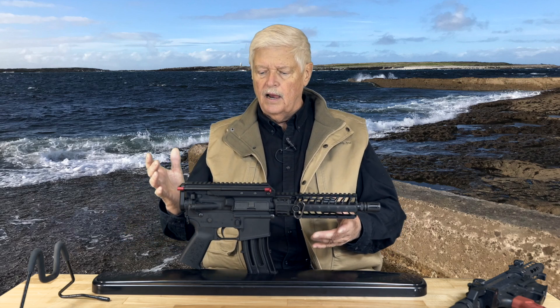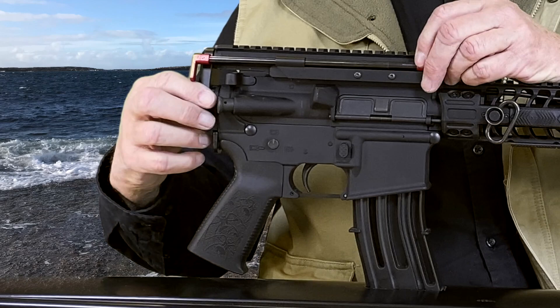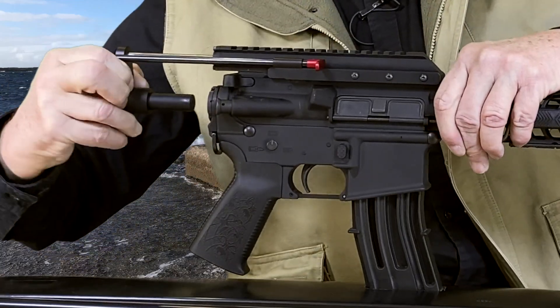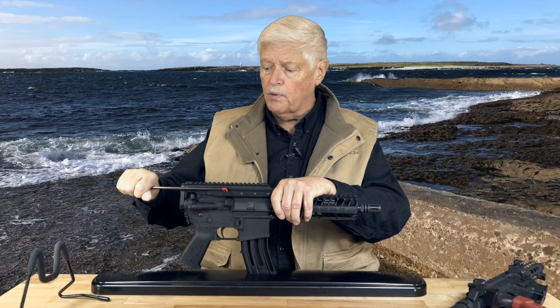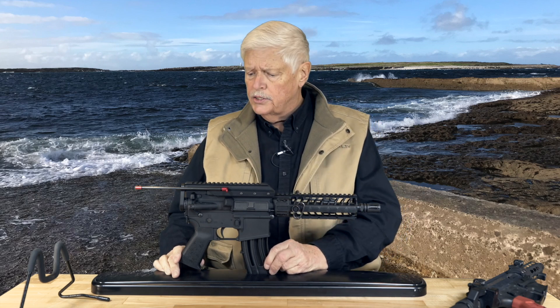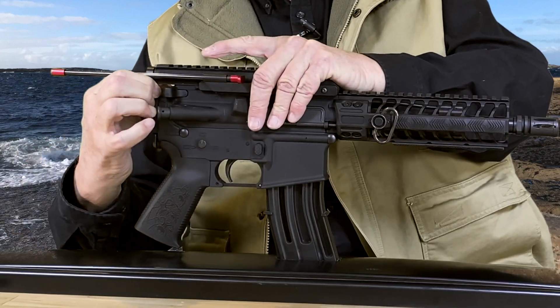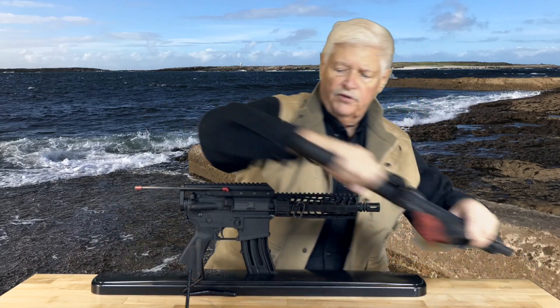So this gun has now floated into my arms, and again, I'm not totally sure what to think about it. This thing here — this kind of Rube Goldberg-ish thing — the idea appears that as the gun cycles, this thing comes back and apparently keeps it from smacking you in the face or causing other problems. I have seen videos; I haven't shot it yet. Number one, I don't like to shoot guns I don't understand. Second reason is it's the tundra out there. So we're going to work with this system, and obviously you can feel the spring up here.